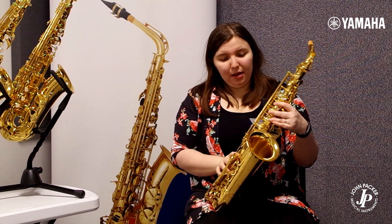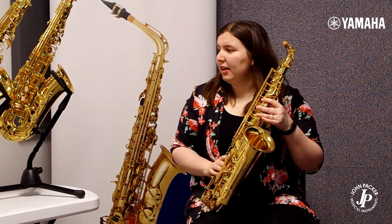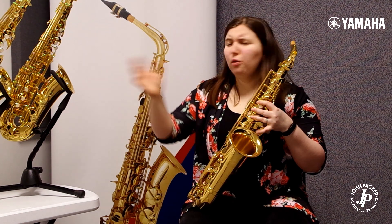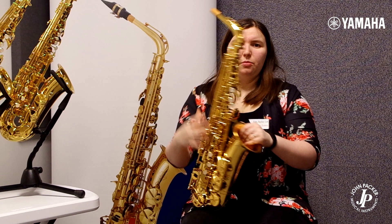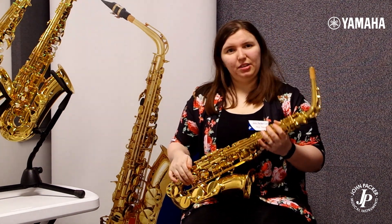I definitely recommend having a go on these saxes. Whatever level you are — if you're starting out, the 280 with its one-piece key guard is very sturdy and less likely to damage. The 480, if you want a bit more sophisticated, thicker, warmer sound to do diplomas or academic music degrees. And finally, the 62 — one of those saxes that's just iconic and can last your lifetime if you want it to.